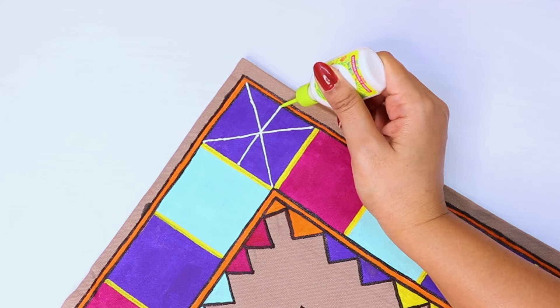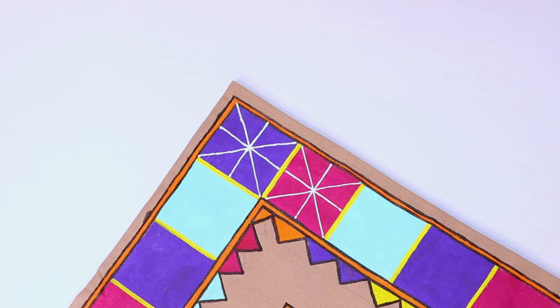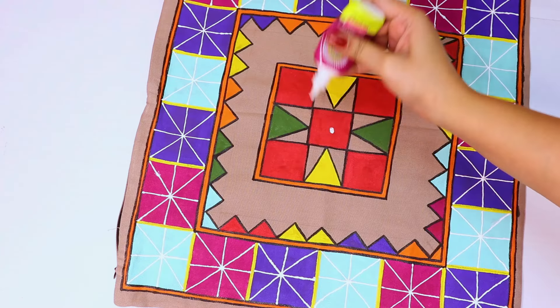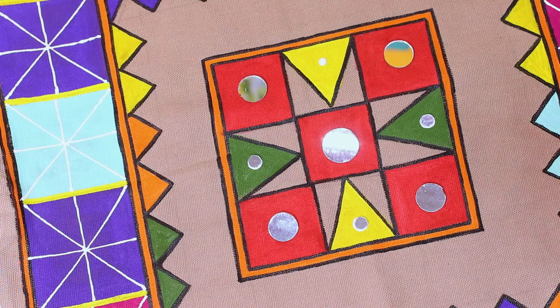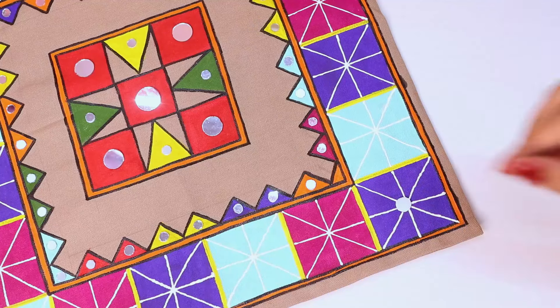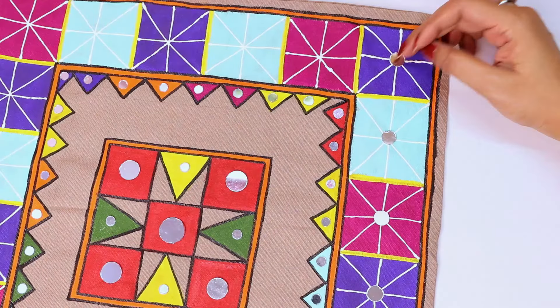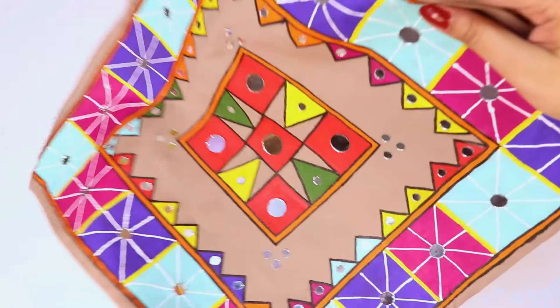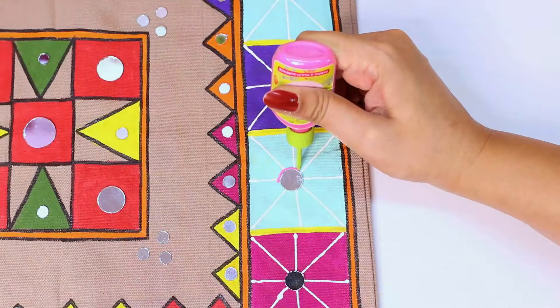Now I will add a simple design here using 3D outliners. If you don't have 3D outliners, you can use a size 0 number brush. We will place mirror pieces here — just put them on the cushion cover and stick them with fabric glue. After that, the mirror effect will look very beautiful and it will decorate the cushion a little bit more.